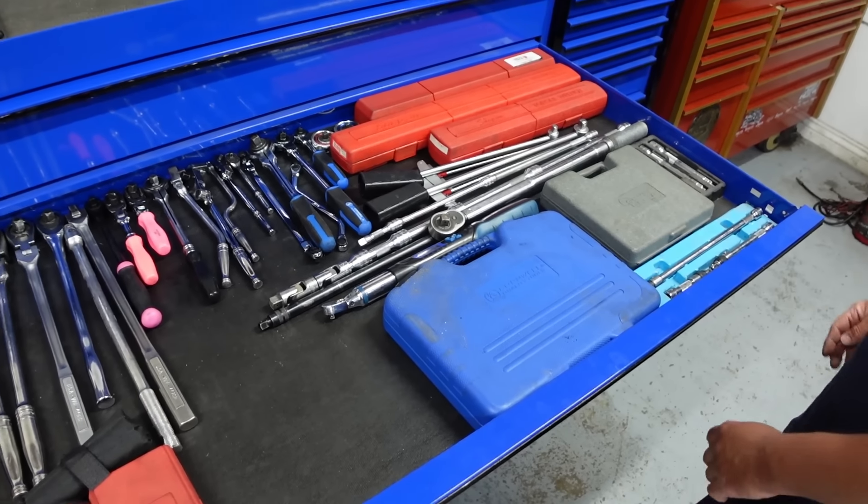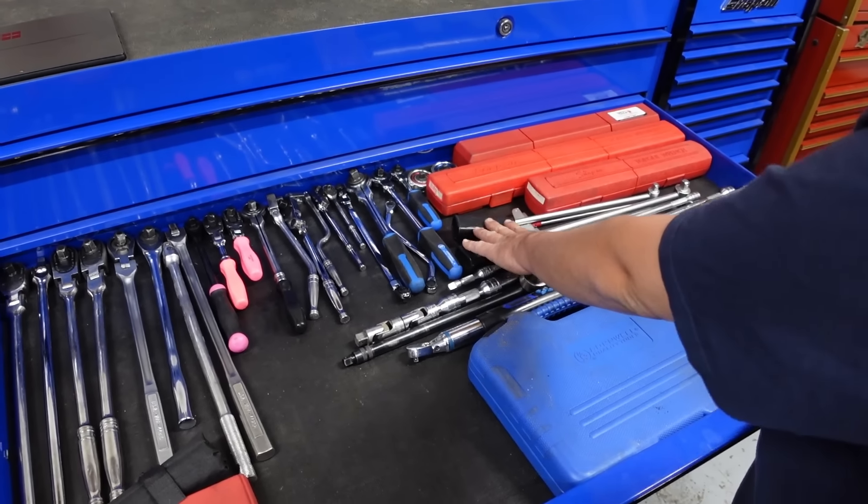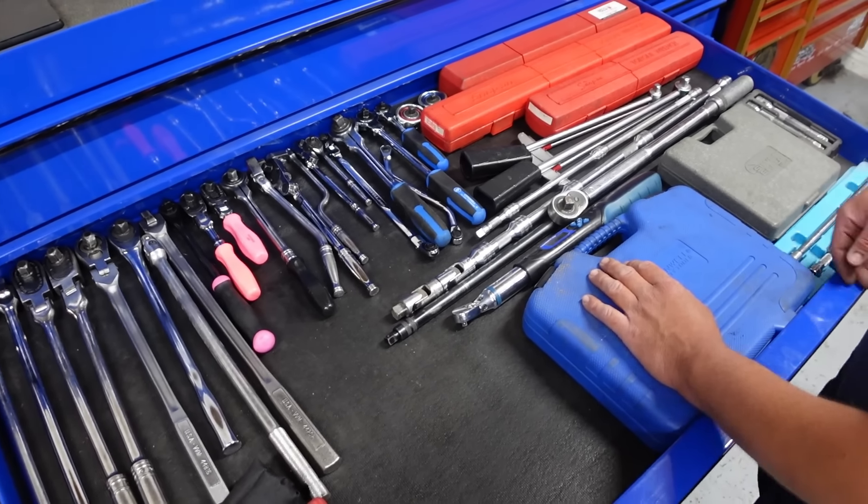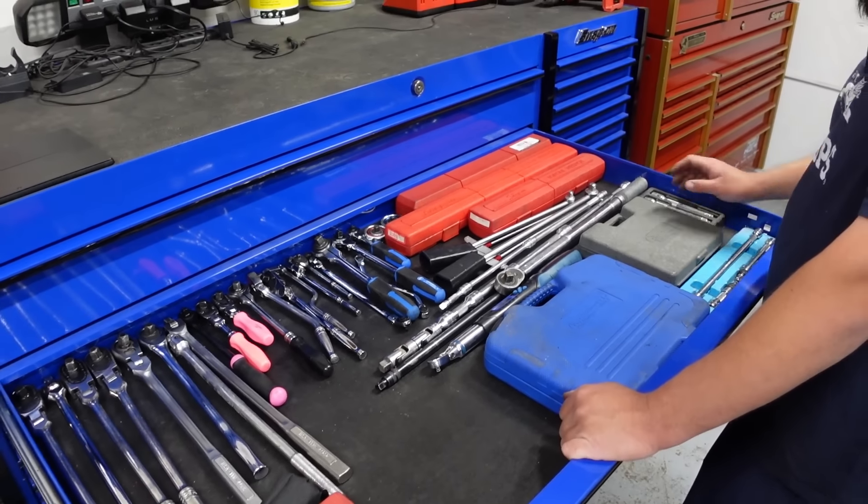Old clicker torque wrenches and stuff — never use those. I bought these from Sears when they were going out of business thinking I would use them and I've never used this stuff.